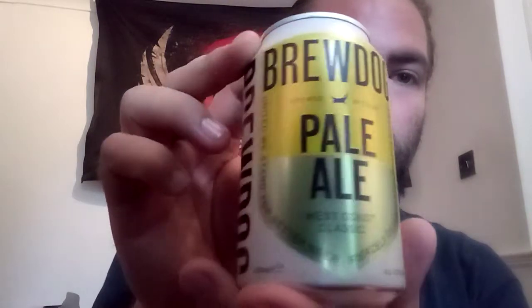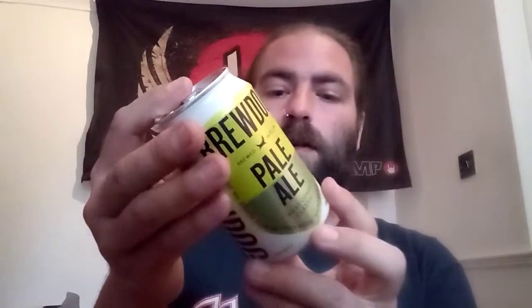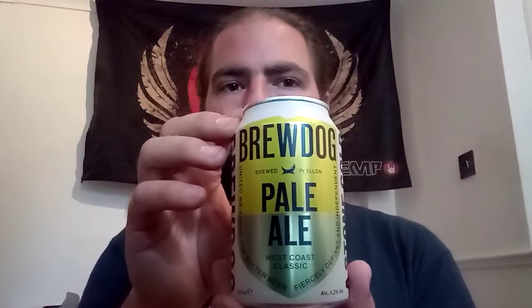Hello and welcome back to the Beardock Reviews. Today we have Brewdog's Pale Ale — as they call it, West Coast Classic. Let's have a little look at the can. It doesn't say what hops they've used in this one. It comes in at about 4.2%, and for a can that size — or a 330ml bottle, because it does come in the bottle — you're talking around £2 in the supermarkets.